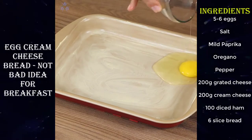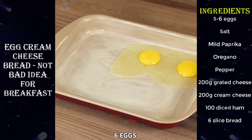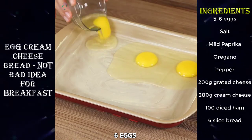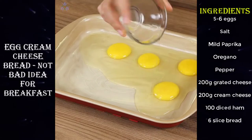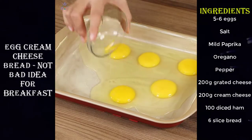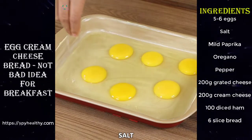I took the eggs out of the cupboard and made this delicious recipe. Let's start our recipe by adding six eggs in a baking pan greased with butter. Add also salt.